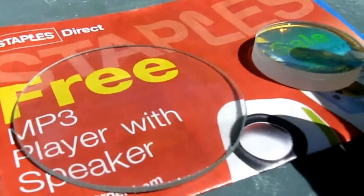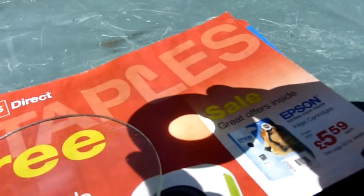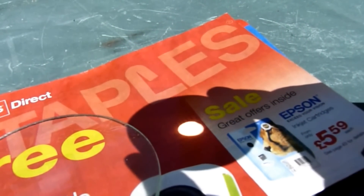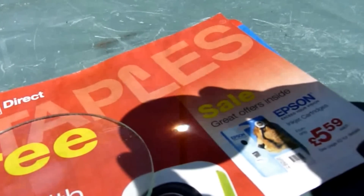A convex lens or magnifying glass is able to produce an image on a sheet of paper. If the image is of the sun, then the heat from the sun can be used to start a fire. Handy if you have no matches.